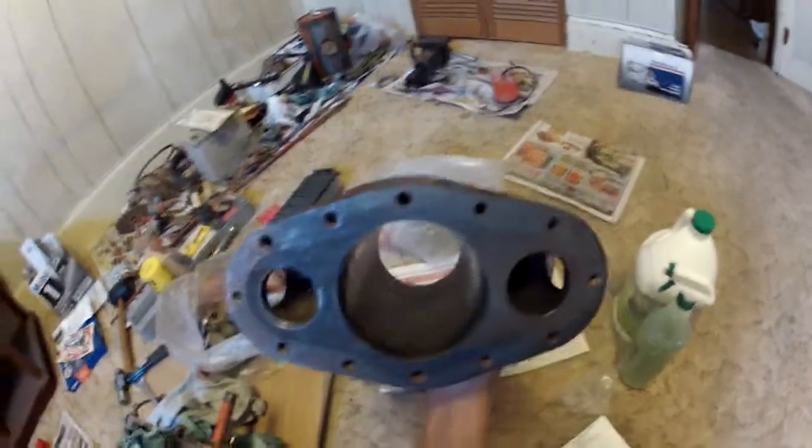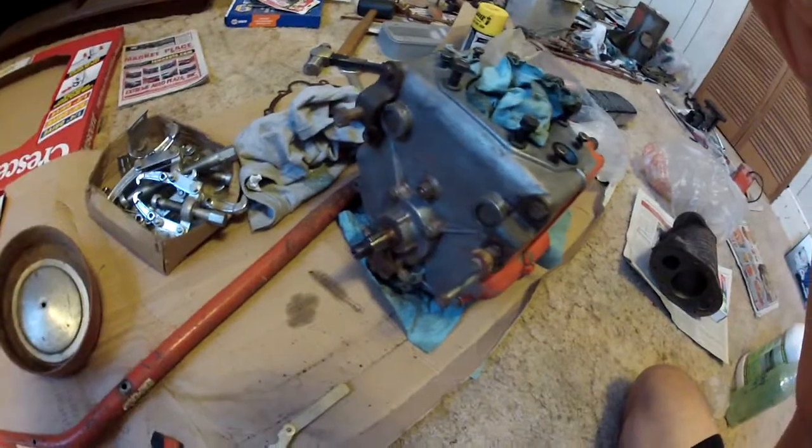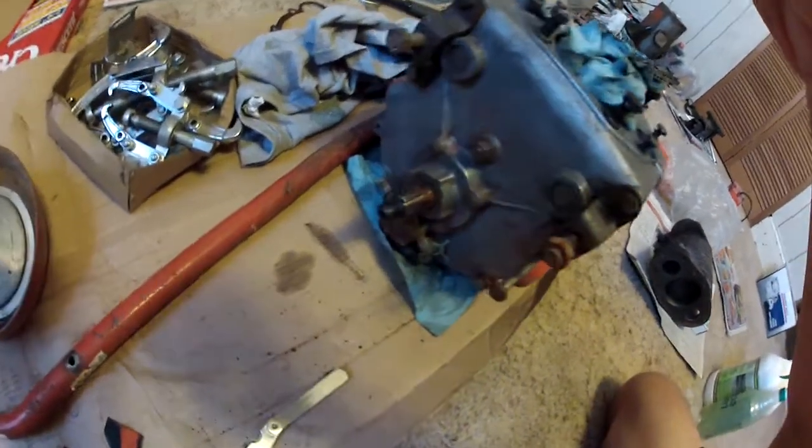I've got to lap the valves in and stuff still, but I've mostly been focusing on painting. But anyway, there's that. Hope it helps you, Tercek.